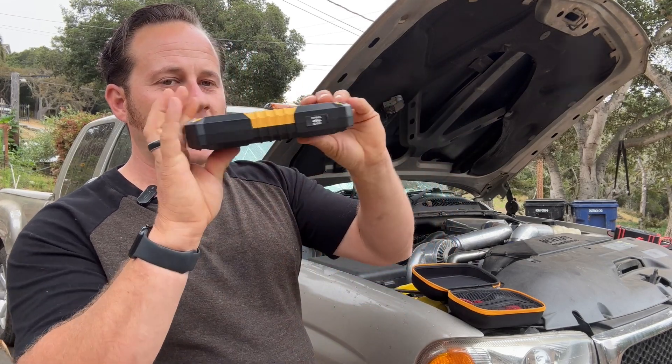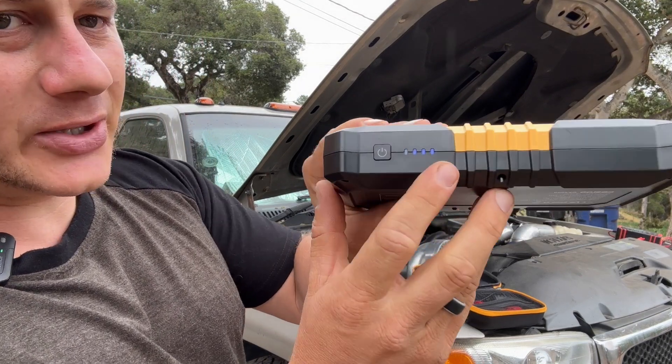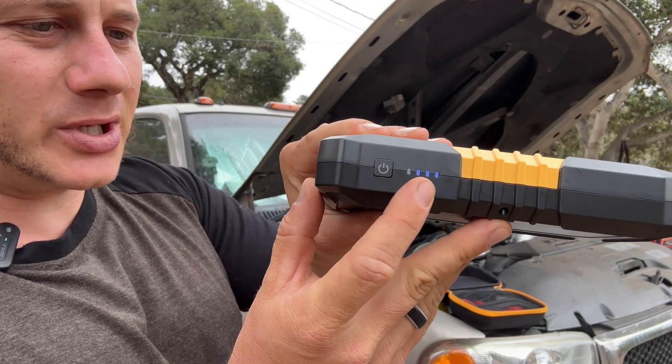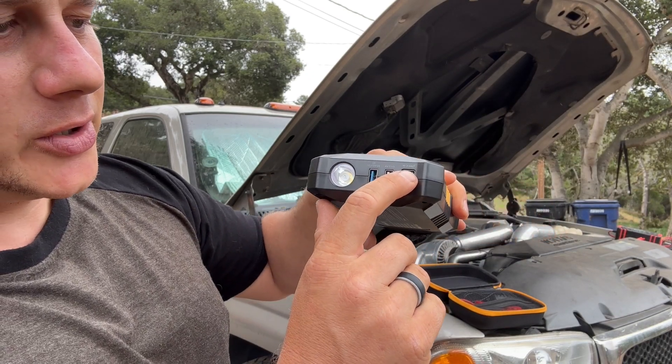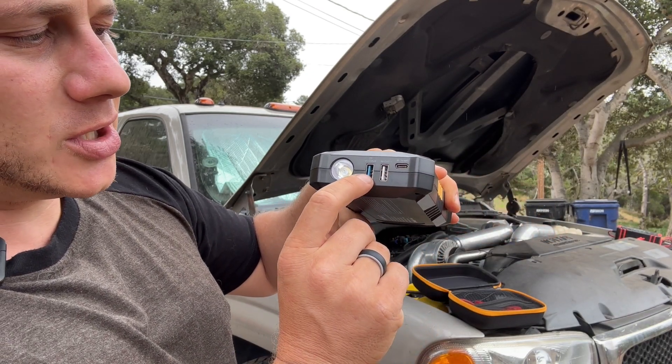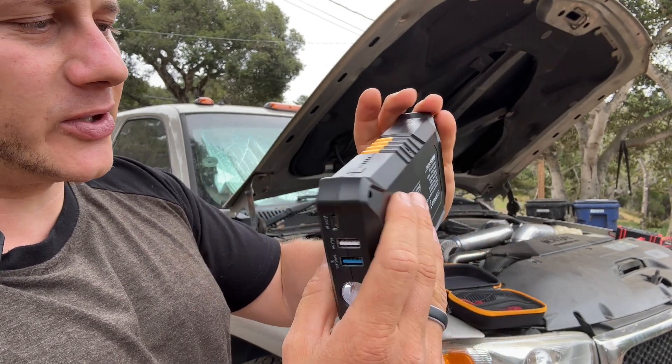It's very small, which is nice. You can turn it on right here and it has an indicator light showing you the state of charge. We also have a USB-C port to charge it, and then two output ports so you can charge your own devices like your cell phone.